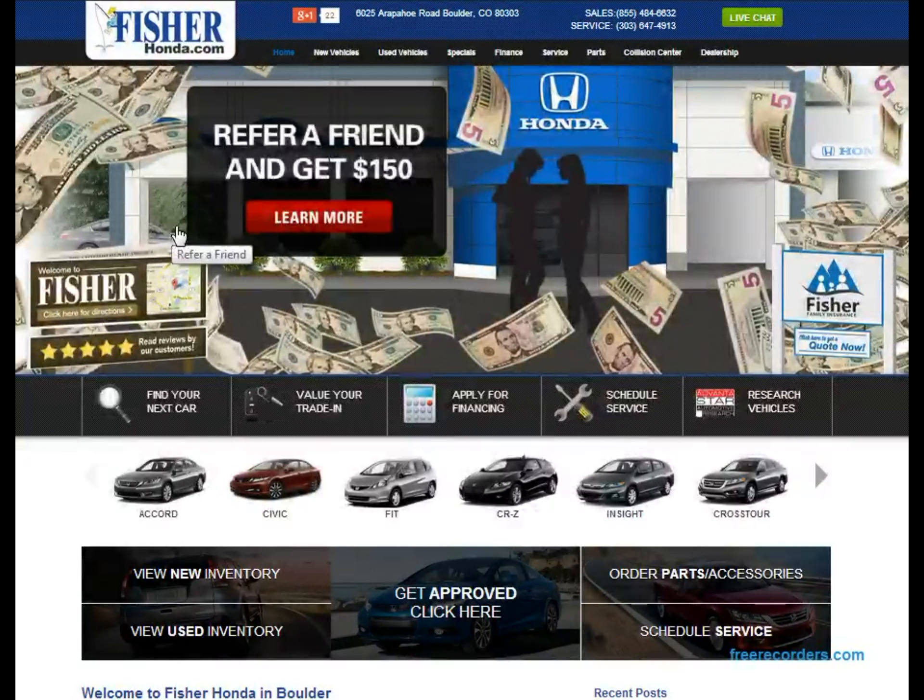Here's the home page right here. First you're going to want to find the schedule service button. Go ahead and click that, and give the application a second to load.